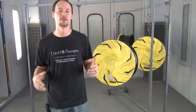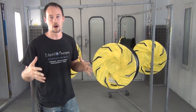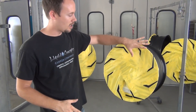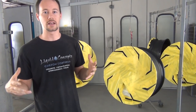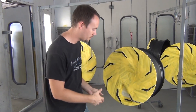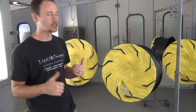Hey guys, Brian here from Liquid Concepts. Today for the weekly tips and tricks videos, we're going to do a little bit on color fill and doing two-tone colors on objects. We've got a black wheel that a customer has, we've already painted the wheel, and now we're going to do some teal metallic accents. It's going to look really sweet. We're going to do a color fill on this Lexani wheel — a sweet little color fill in the lettering — and then do these spokes. It's going to look really awesome.